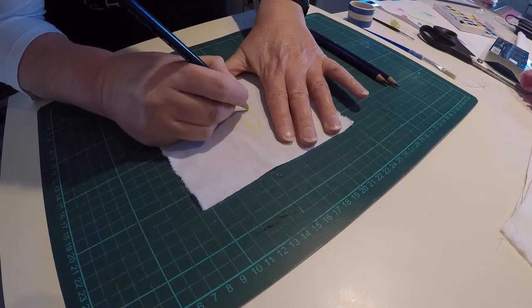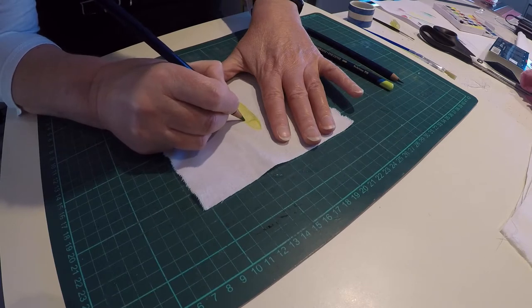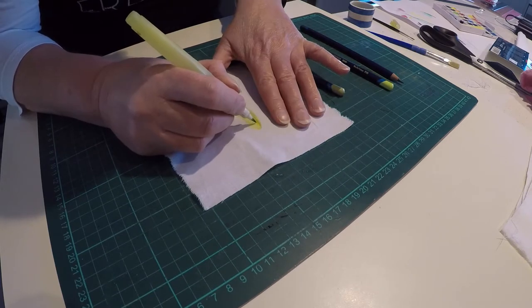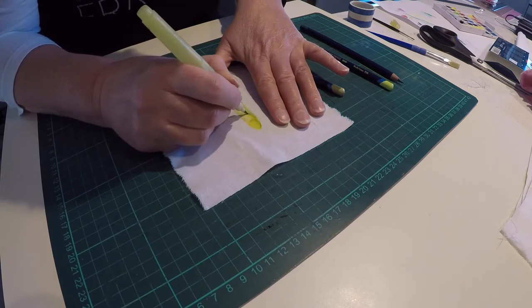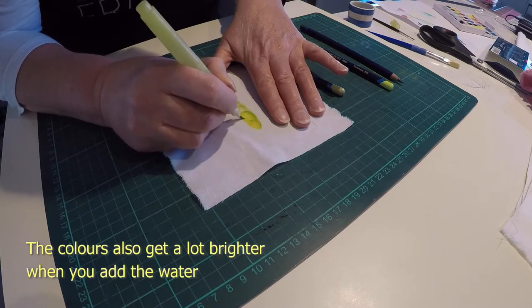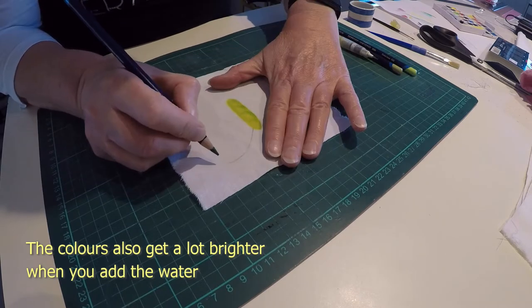Inktense pencils are a lot like watercolour pencils — you can draw with them and then add water to blend and manipulate the colours. But the big difference is that instead of paint, inktense pencils are made of ink. So once they've been wet they actually become permanent, and that includes on fabric, which is what really excited me about the idea.